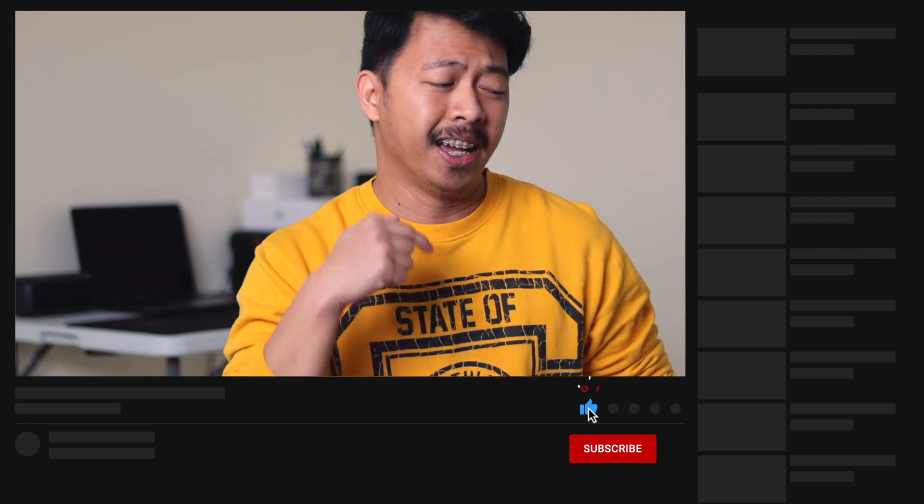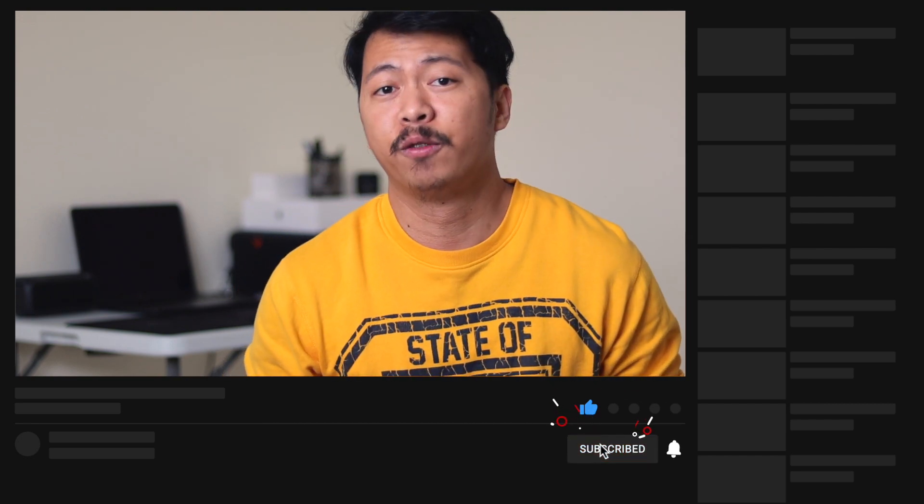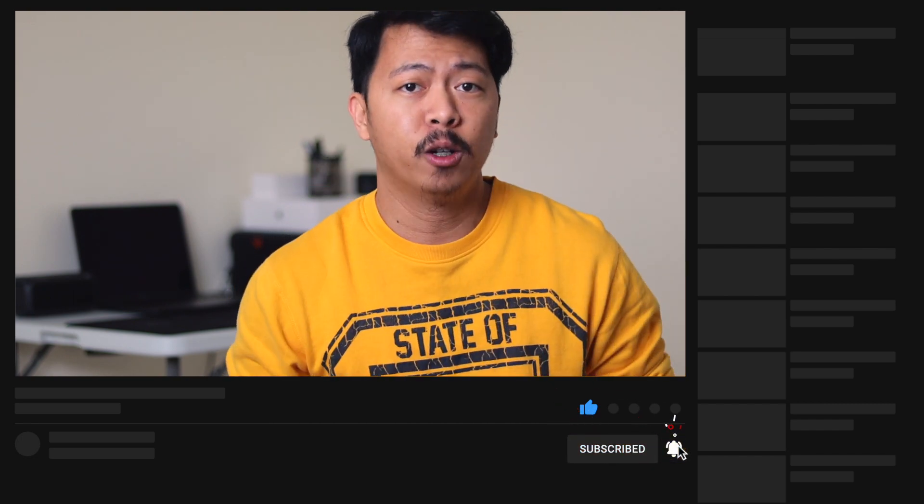If this video added value to you, you might want to smash that like button, hit subscribe, and click on the notification bell icon so you will get notified whenever I post new videos here on my channel. I think that is it everyone. This is JB here in TechGuyPH and I hope to see you on the next video.